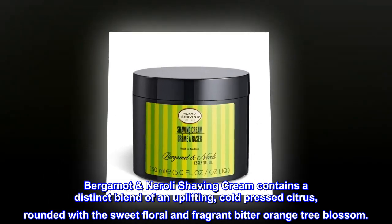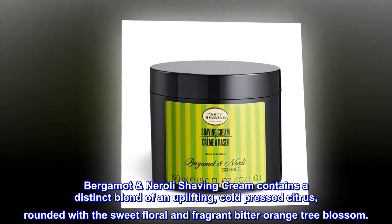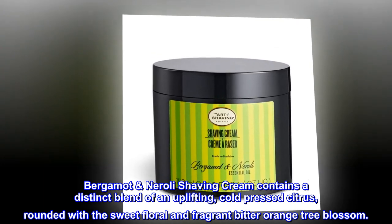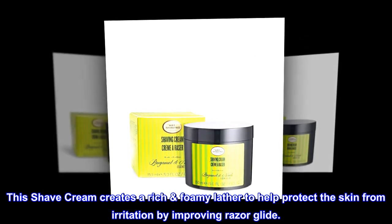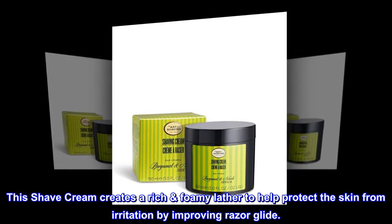Bergamot Neroli Shaving Cream contains a distinct blend of an uplifting, cold-pressed citrus, rounded with the sweet floral and fragrant bitter orange tree blossom. This shave cream creates a rich foamy lather to help protect the skin from irritation by improving razor glide.